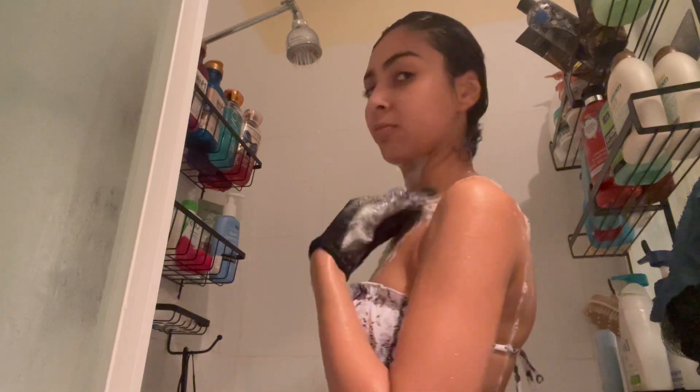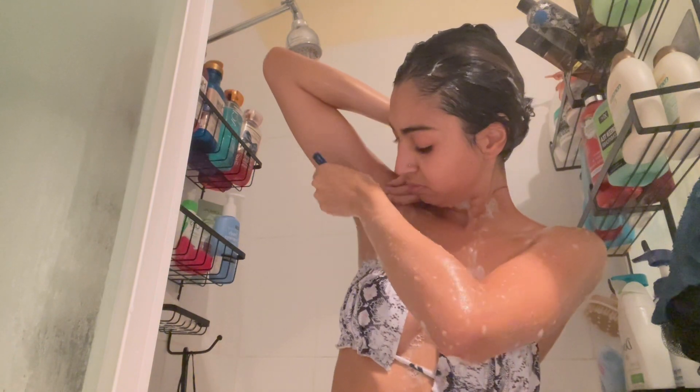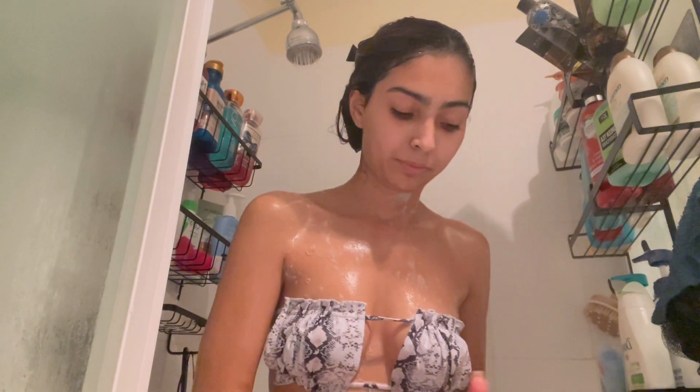I've been uploading consistently lately and just been on my game. Please like this video, comment down below what type of videos you guys want to see, subscribe to my channel, share this video, and support me. Thank you guys so much for watching.